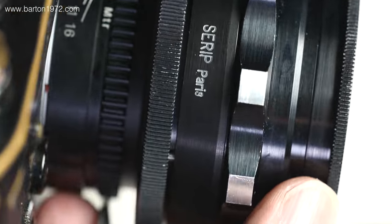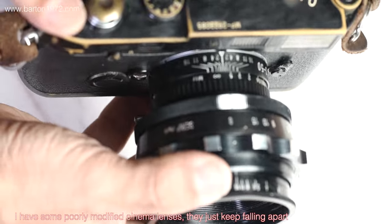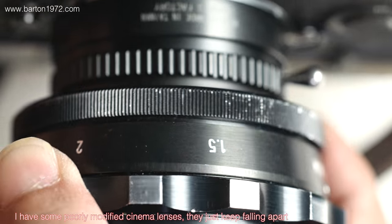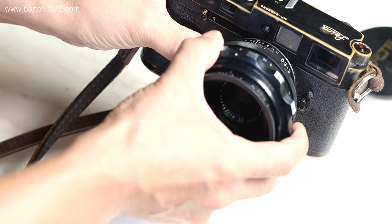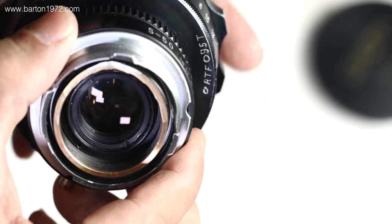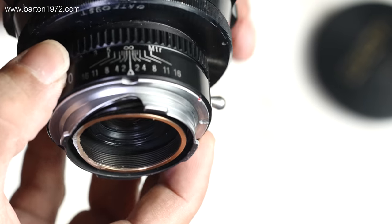Personally, I don't care how rare or how sharp a cinema lens is if the modification work is crappy. On this Nginus it's pretty nicely modified — the focusing is smooth, the coupling is accurate, and most importantly it's not falling apart, so that's good.